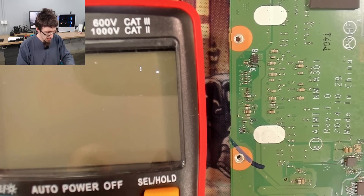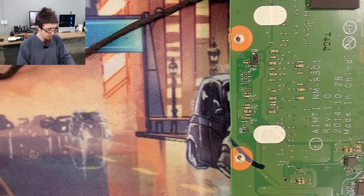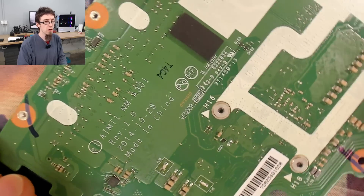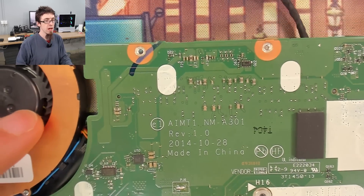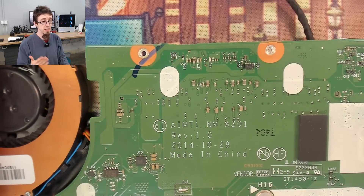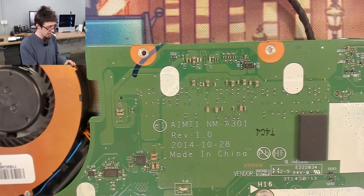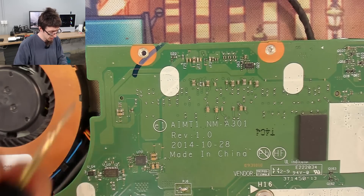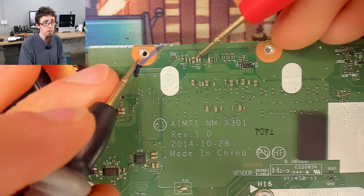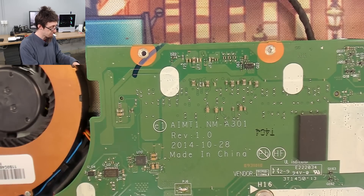I'm just going to go for a blind repair on this. Normally when you have a blown fuse you should investigate to find out why it blew first. However, we know the reason — it blew because the display was disconnected and shorted. The only other thing we need to do is make sure it's not shorted to ground, and we've already done that, but I'll do it again just for good measure. Black probe on ground — checking the back of that fuse. No, there is no short to ground. So this is fine. Let's replace that fuse.